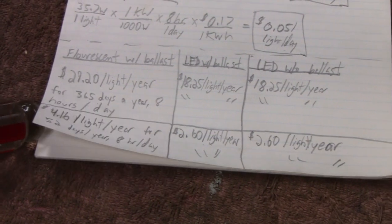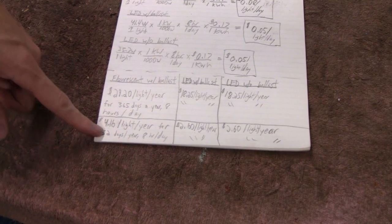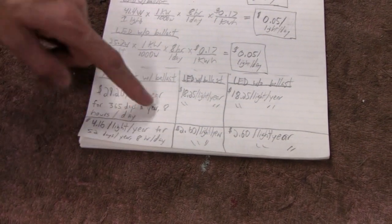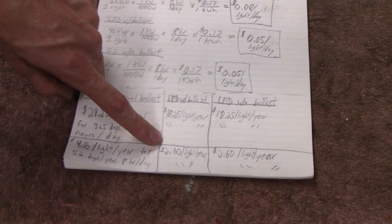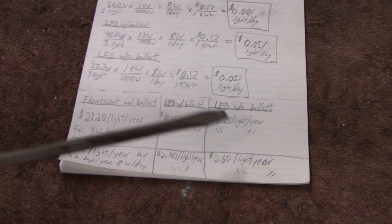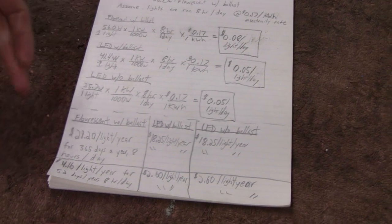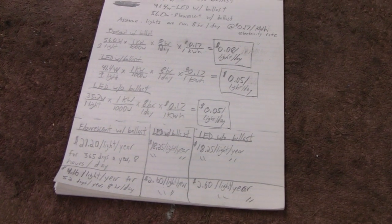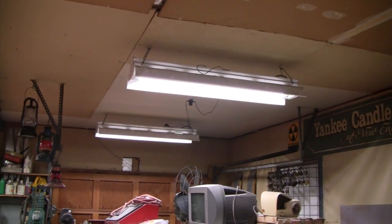We also figured out, just for someone that might not have that kind of usage — one day a week, which would be 52 days a year. Then you're looking at $4.16 per light per year for the fluorescent light with the ballast. And if you go to the LED light with the ballast, you're looking at about $2.60 per light per year. So, just for one light, if you compare the two, you're saving about $10 a year, which isn't really a whole lot, unless it's your whole lifetime.